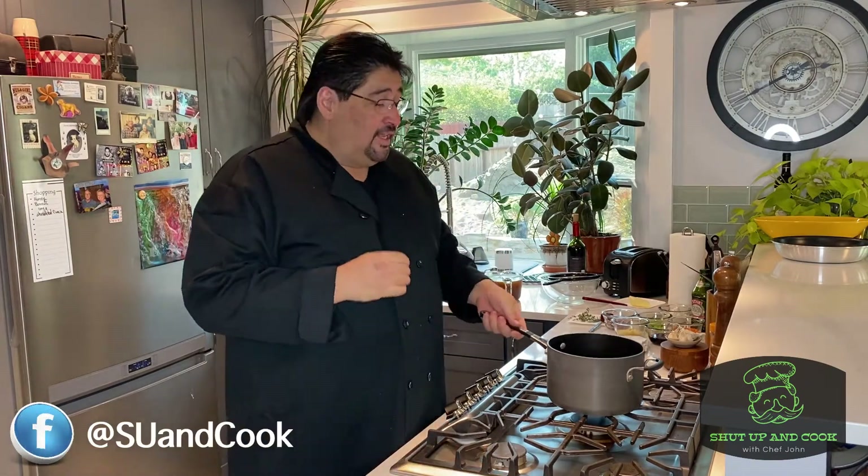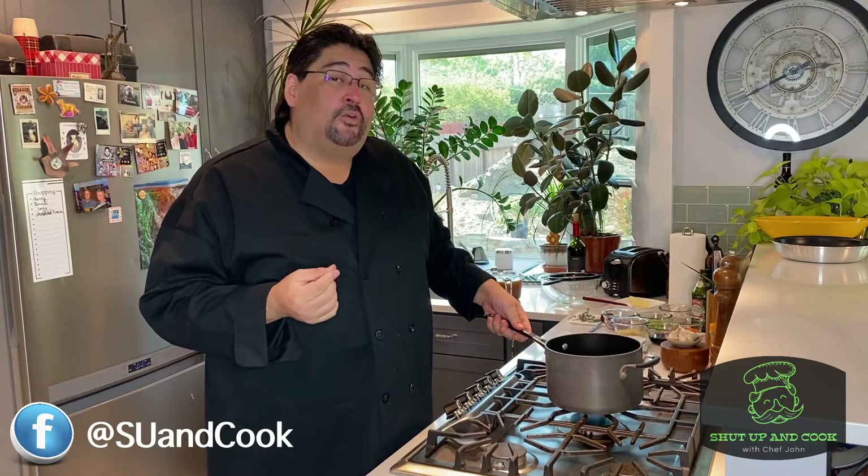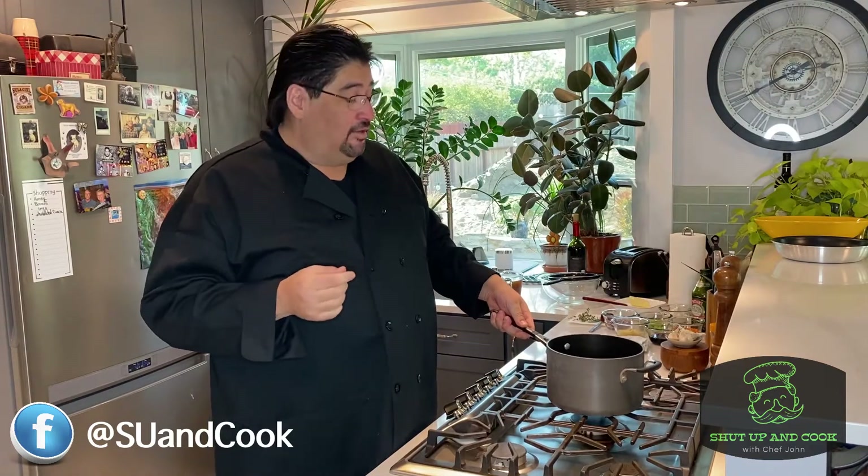Hello everybody and welcome back to Shut Up and Cook with Chef John. Today I'm going to teach you how to make an Espanol sauce, better known as brown sauce. This sauce is one you can find in restaurants in some of your favorite foods like steaks, chicken, and all points in between.